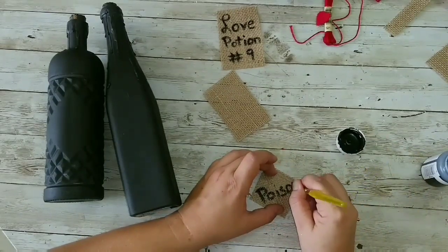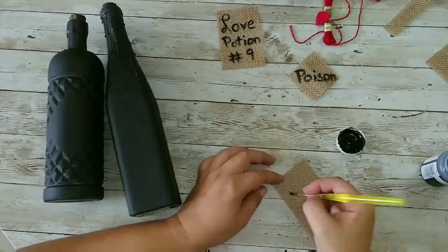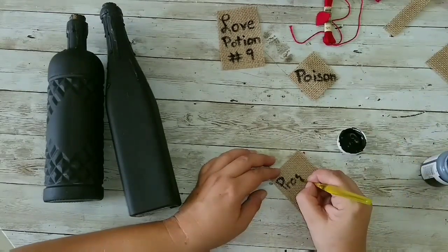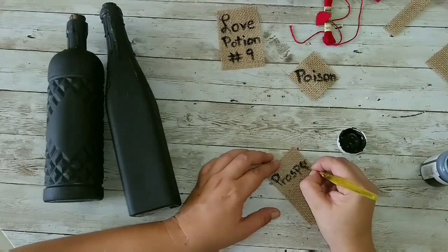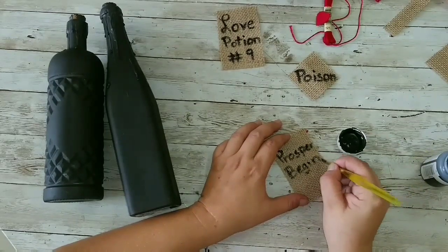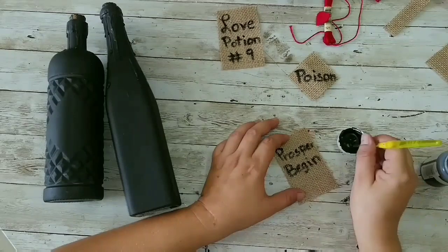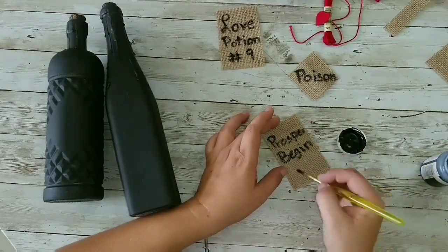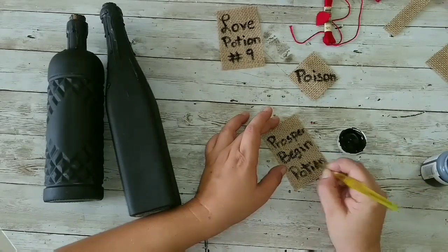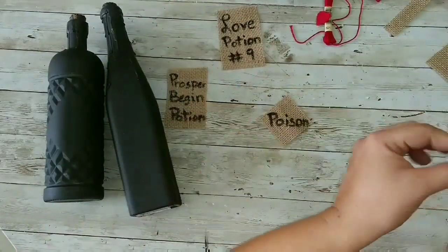We all need a little bit of poison in our lives, right? It's not only love potions. Now I'm going to start writing my last label — I made a 'Prosper Begin Potion.' It was going to be 'Prosperity' but we didn't have enough space, so we had to improvise: 'Prosper Begin Potion.' Then we're going to move on to hot gluing our labels to our bottles.